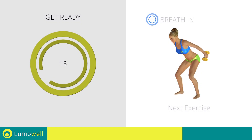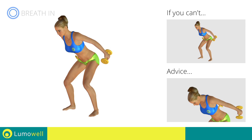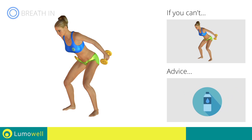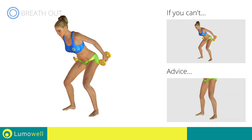Next exercise: pull triceps kickbacks. If you are unable to complete this movement, try slowing down the pace. Don't bend your head — keep it constantly in line with your back. You can use water bottles or books as alternatives to the small weights. Don't stretch your legs — they should always be slightly bent.